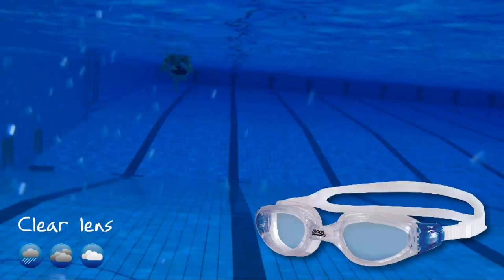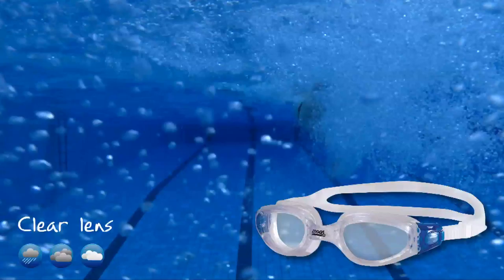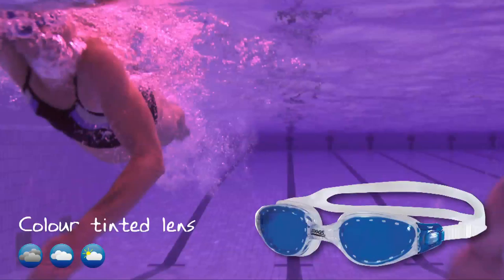Clear lens — ideal for low light and overcast conditions where maximum visibility is required. Also ideal for consistent lighting conditions, providing an accurate representation of the light without filtering. Colour tinted lens — designed to offer medium protection against the sun, making these lenses great for indoor and outdoor use.